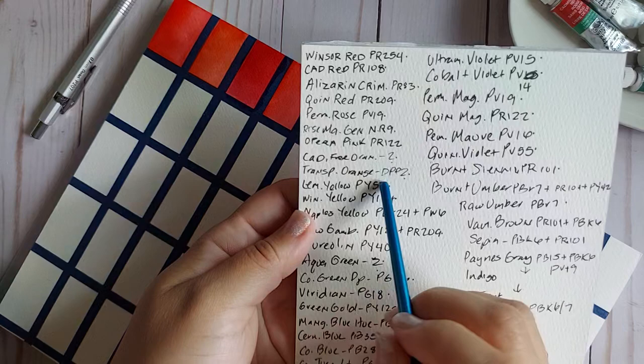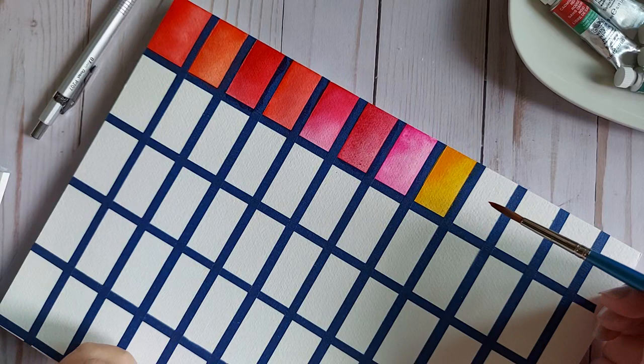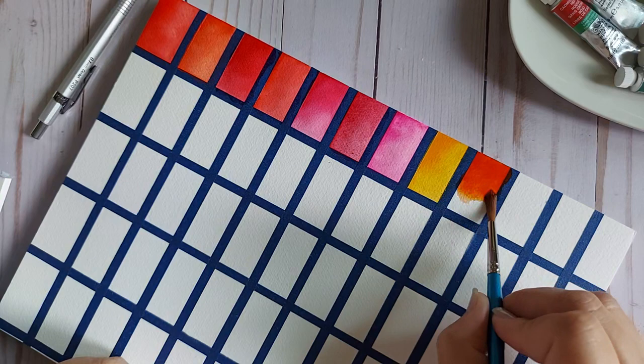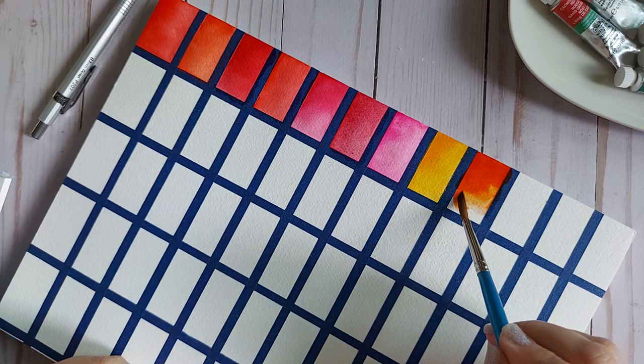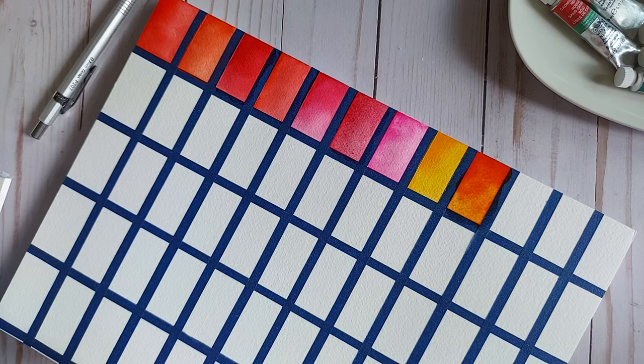Next up is Transparent Orange. It says 'DPP' — I'm not sure what that means, so you'll have to forgive the newbie in me on certain things. This was my very first orange color, purchased after a recommendation, and I'm so glad I did because it is stunning. When mixed with blues and purples, everything it touches it just intensifies. It's gorgeous.